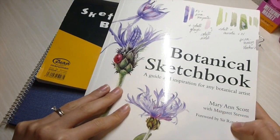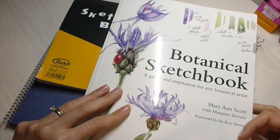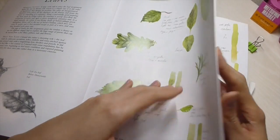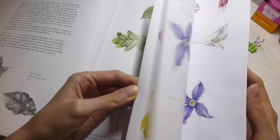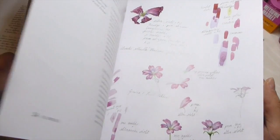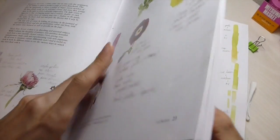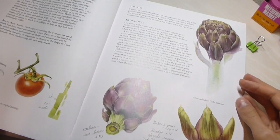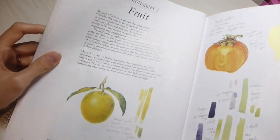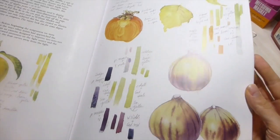So I think it's Marianne Scott with Margaret Stevens as the author slash teacher. Anyway, I was just flicking through this book and I absolutely love all the illustrations and I thought maybe I could do something like this just so I have some kind of goal to go by. So at the moment I'm on assignment five which is fruit, so you can see lovely pictures of fruit there.